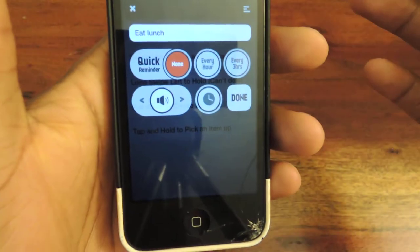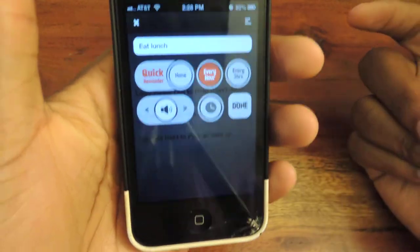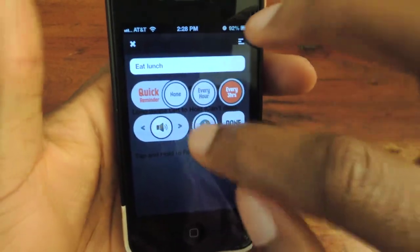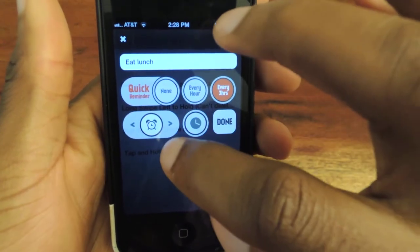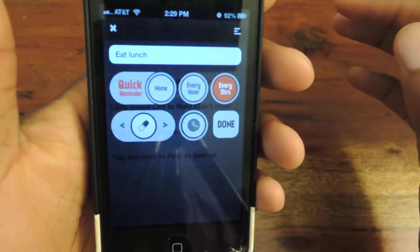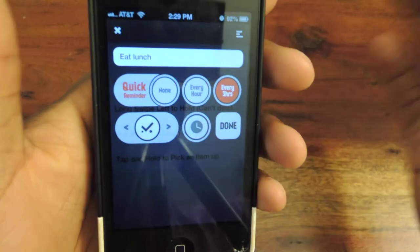Here is where you can actually start setting everything up. You can have that reminder every hour. Obviously you wouldn't want to eat lunch every hour, but every three hours — you can change it like that. You can change the sound, just by tapping this, and then you can hear it. They have different icons for each sound, which is kind of cool.